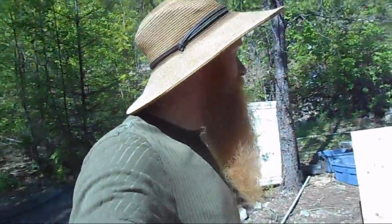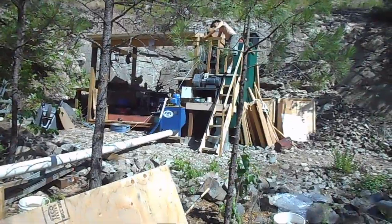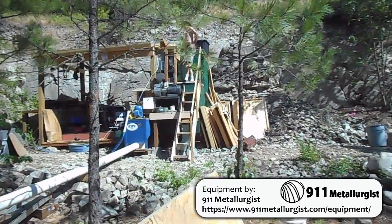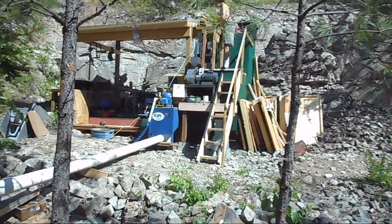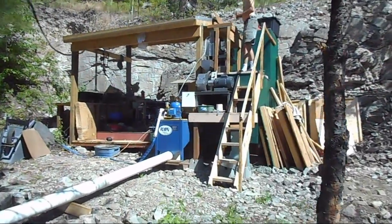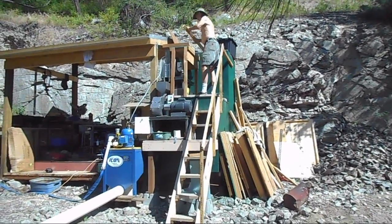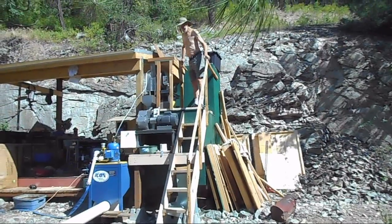Well hello everyone! We're back at it! We're here today back with the Icon and the jaw crushers, about to crush all the material we got from the Blue Chip mine. If you didn't see the last video, Dad and I were up at the Blue Chip mine collecting a whole bunch of ore samples from the seam where we could see the visible gold in quartz. Today we're gonna start crushing it and seeing how much gold there actually was — weigh the samples, figure out how much was there, and do some scientific analysis of that gold-bearing quartz vein. Enjoy!